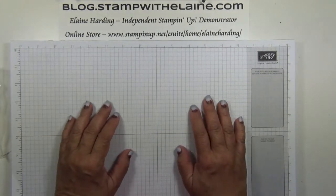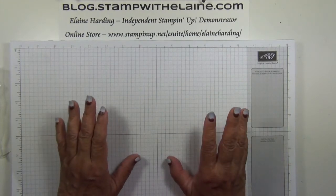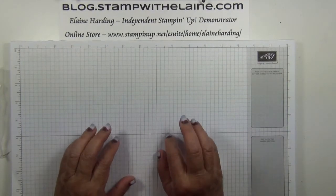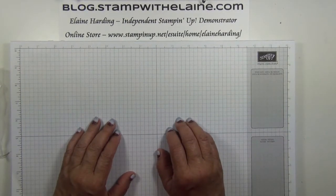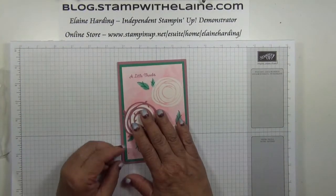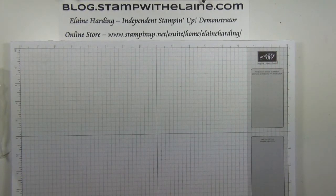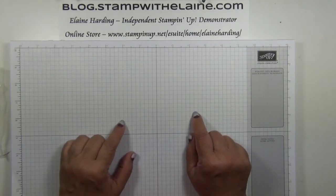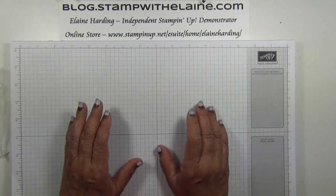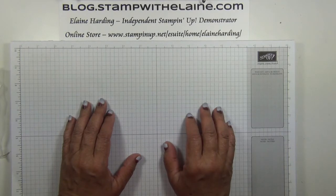I'm Elaine Harding. Welcome to my blog dot stampwithelaine.com. This is the fourth card in my Swirly Bird series. If you're new to my stampwithelaine.com YouTube channel, the first card in my Swirly Bird series was published on Friday 2nd June, and following that the rest were published on consecutive Wednesdays. Hit the subscribe button so you can get regular updates if you haven't already. I post twice a week on a Wednesday and a Friday, and sometimes I do bonus videos too.